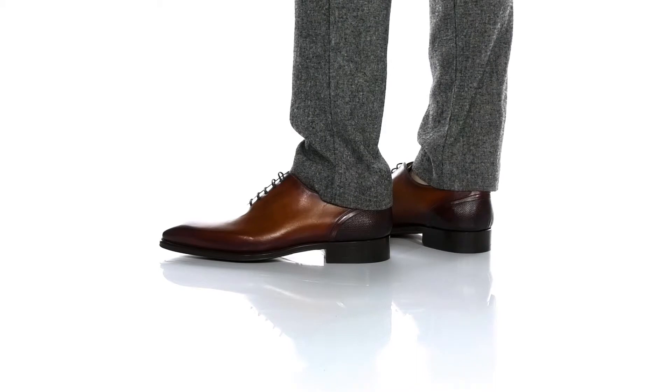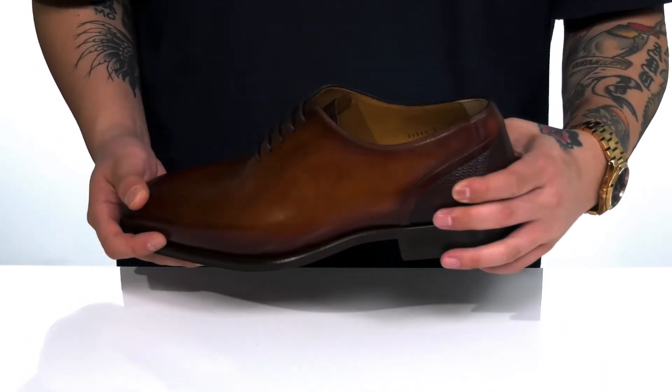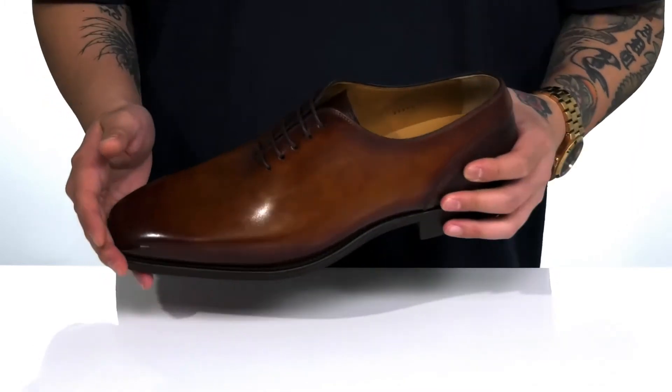The Larenco from Magnani is a stylish dress shoe that features a durable leather upper. Love the contrasting colors throughout, along with the texture detailing here at the heel. Sleek silhouette on the upper.